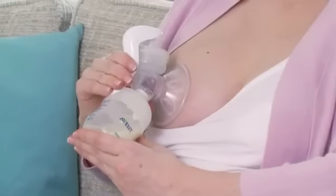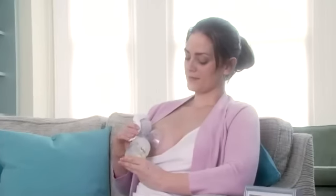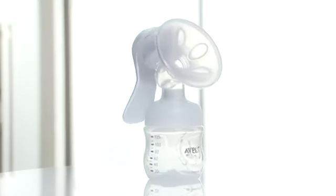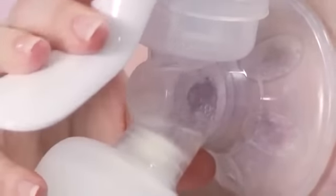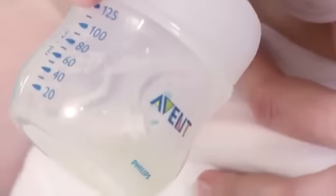All our comfort breast pumps are uniquely designed to let you sit back and express with more comfort and ease. You don't have to lean forward while expressing but can sit in a comfortable, natural position. Our breast pumps also feature the clinically proven massage cushion that gently mimics your baby's suckling, with a velvety texture and soft petals to stimulate let down and increase your level of comfort even further.